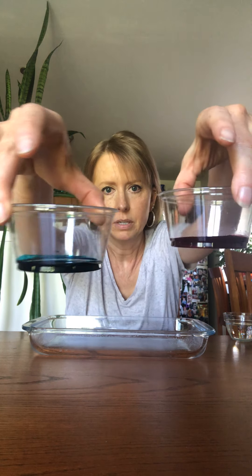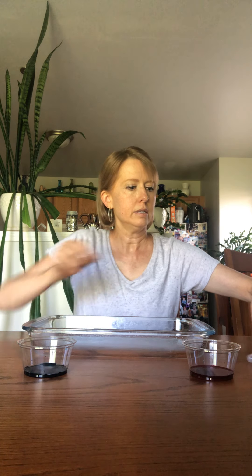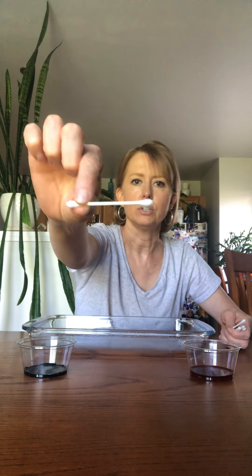I just put a little bit of each color on the bottom of each cup, just like that. I also have a little cup of water which we'll use a little bit later. And you'll need some Q-tips. We do this in the gold room at school and they love it!